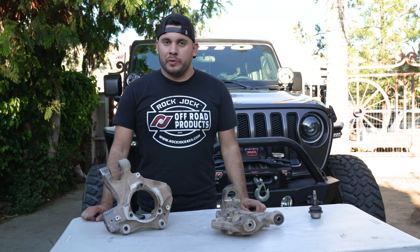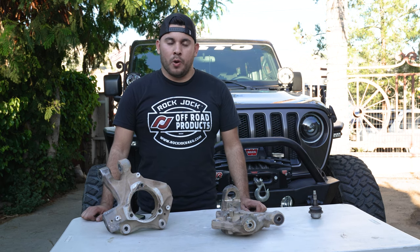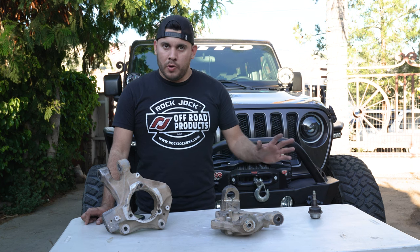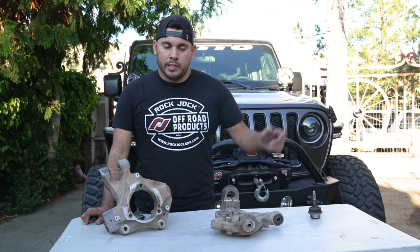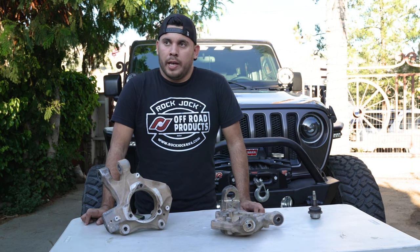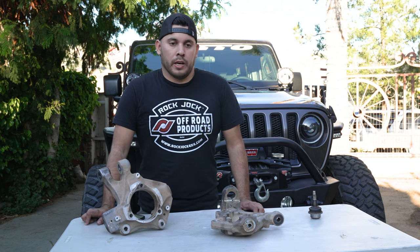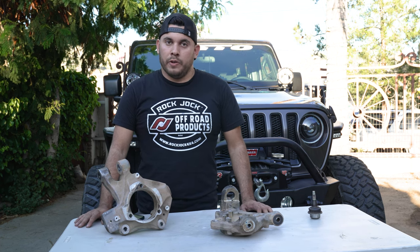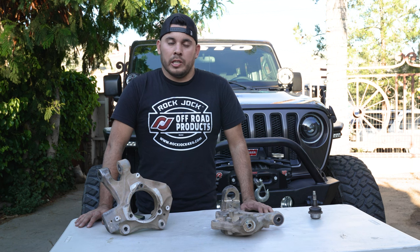Hey guys — as you can probably hear, the wind was getting pretty bad so we had to stop the recording. But all that was left was throwing the wheels back on. We were done with the installation after we did the second side. It's been about a week now since the knuckles and ball joints got put on, and it has made a huge difference. I know there are a lot of reviews that say whatever part they put on completely changed the ride — this is definitely one of those installations.